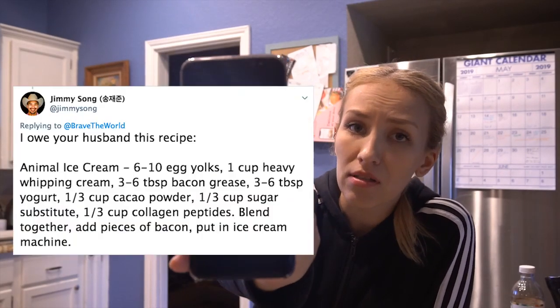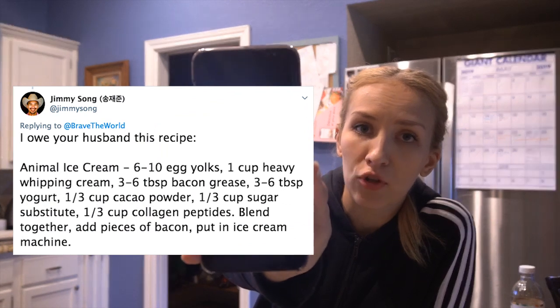Some carnivory man in a hat sent me this recipe. It seemed to be a friendly recipe for my husband, but as a good Slav wife I taste test everything my husband eats. I don't know who Jimmy Song is — maybe he's a BSV shill trying to assassinate my man. So I tried it, ate it all by myself, and didn't even get to the ice cream part because the gloop that was created was so delicious. I put this gloop in ramekins, kept it in the fridge, and it set into this beautiful chocolate mousse.